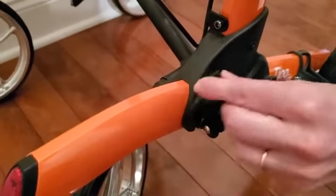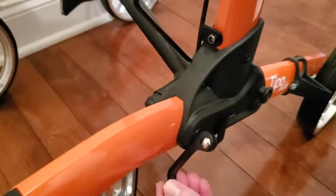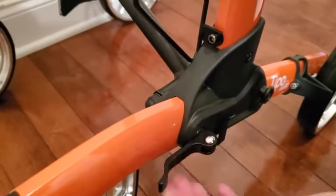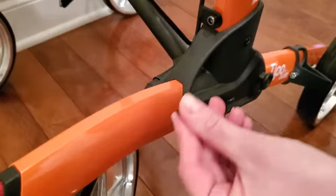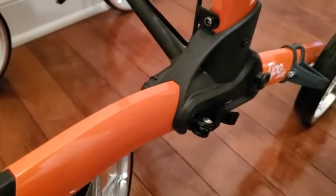Just make sure that you position it correctly so that it is as close to the structure of the walker as possible, and then you will easily be able to slide it in and lock your handlebars.